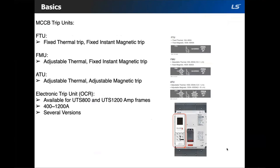The three trip unit types are: FTU, which contains both fixed thermal and fixed magnetic; FMU, which has adjustable thermal but a fixed magnetic element; and ATU, which has both adjustable thermal and adjustable magnetic. For the UTS 800 and 1200 amp frames, there are various electronic trip units called OCRs. The OCR types will be covered in more detail in the accessories section.